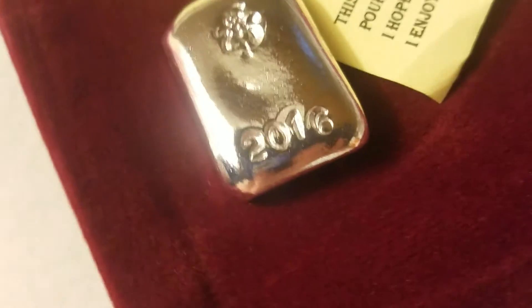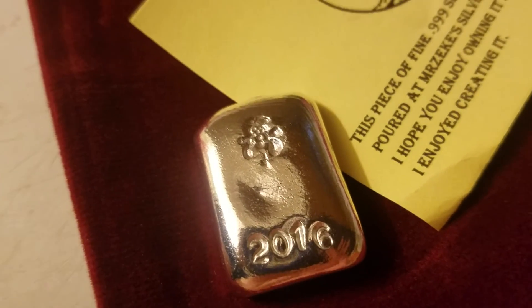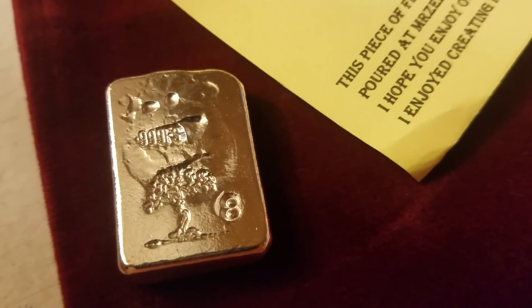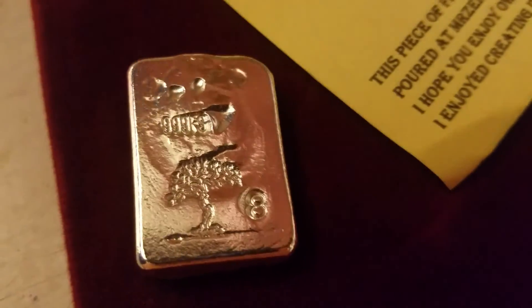I'm sorry everybody, I can't even hold on to the thing — I'm going to lay it down. Nice little snowman stamp you got there, Mr. Zeke. I love it, thank you so much for letting me get number eight. She is shiny. I appreciate it. I hope all of you enjoyed this video and have a great day, bye bye.